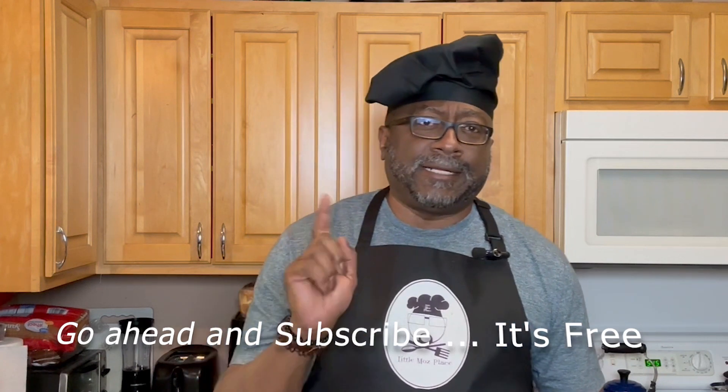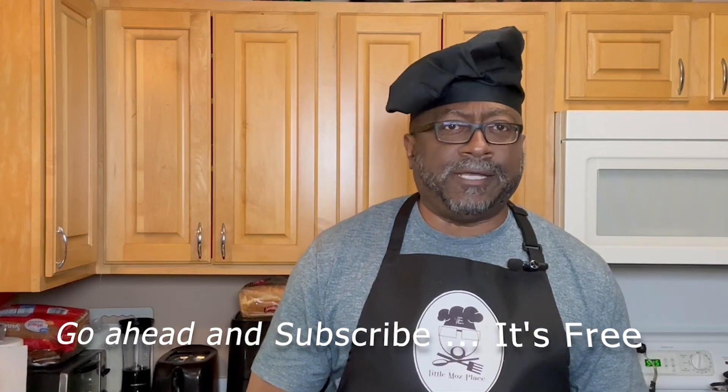And while we're getting started, go ahead and hit that subscribe button. Click the little bell right there — all it is is just notifications to let you know when I put out a new video. All right, let's get started up in Little Moe's Place.